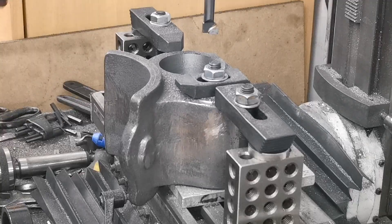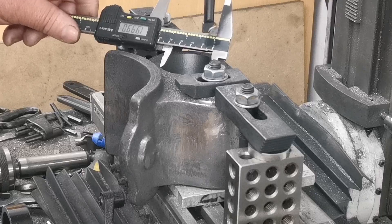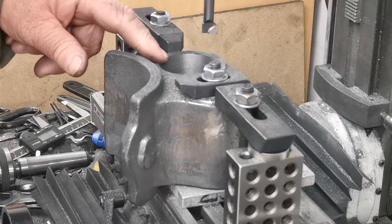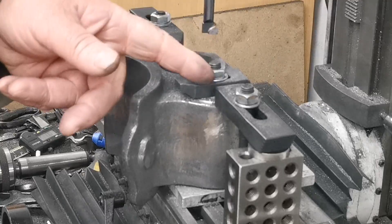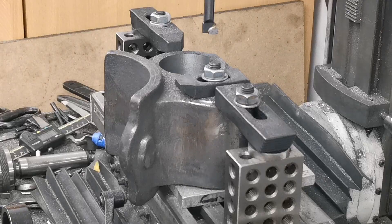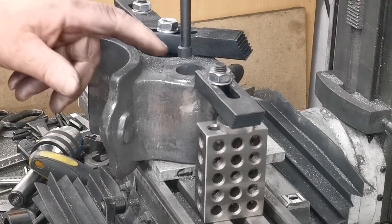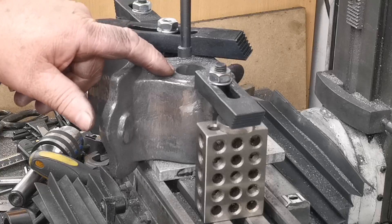We'll just give that a measure - that's two inch. That's a good fit, that's lovely. Right, so that's the two-inch one done. I'll just move along to the centre of the high-pressure cylinder. I've moved over to the centre and I'm just about to start boring the one-and-three-eighths diameter - that's the high-pressure cylinder.